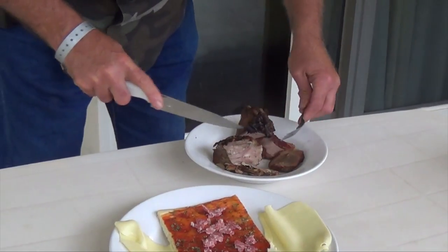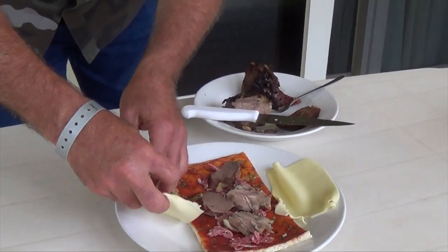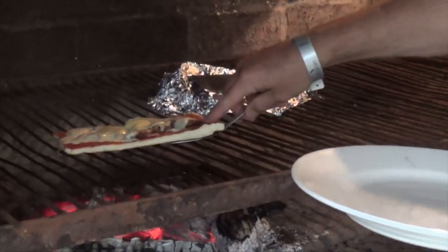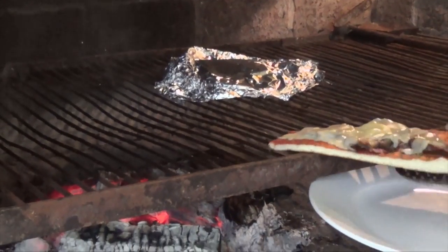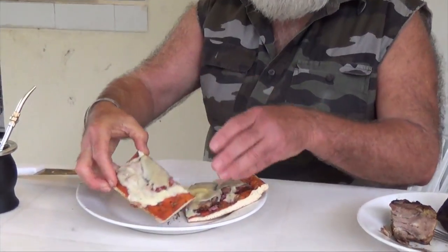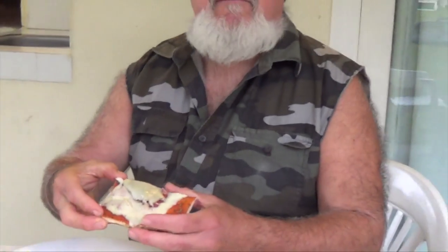We're going to put that on the pizza. Put this mozzarella on here. We're going to put this back on the campfire for a little while. Get this lid over here — nice and crispy on the bottom. So next time you get in a pizza cook-off, you can make you some sheep tongue pizza.